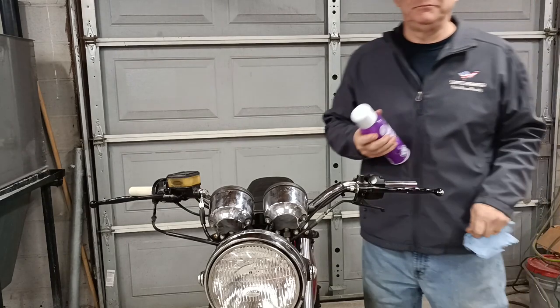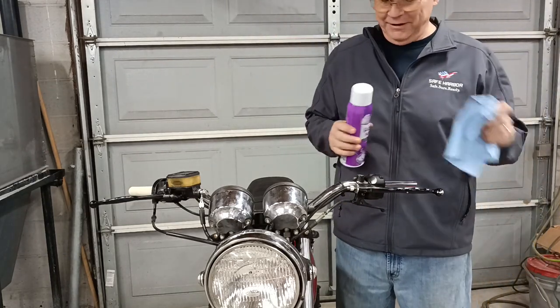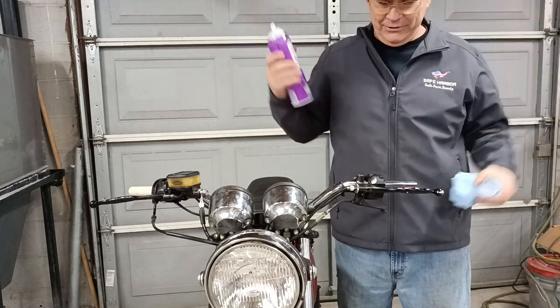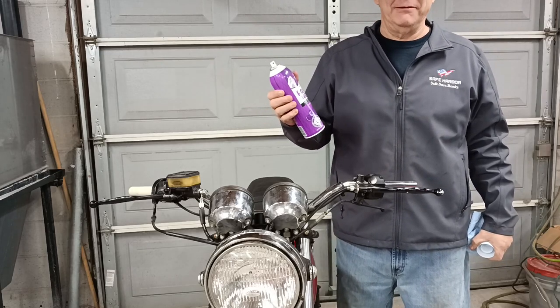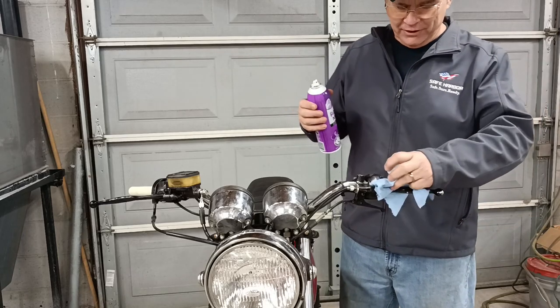Okay everybody, I'm back. This is White Rain — back in the 80s the girls would put some great big hair with this stuff and it would hold, it would stay in place. It works good enough for motorcycle grips too.